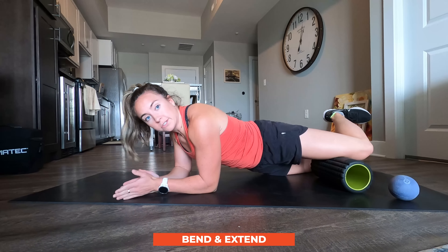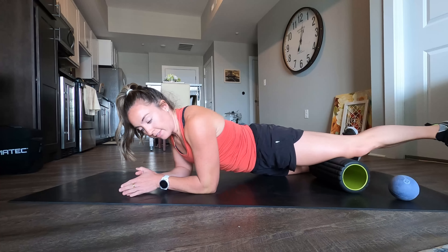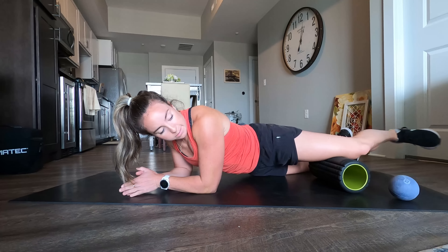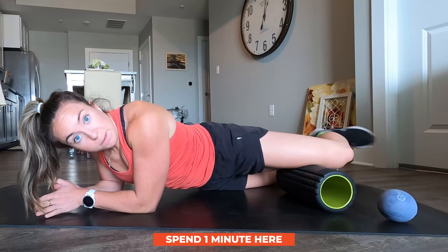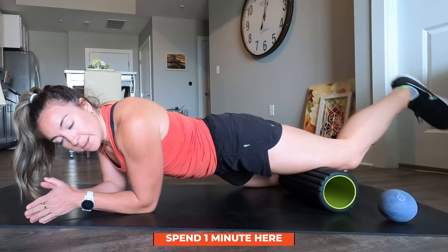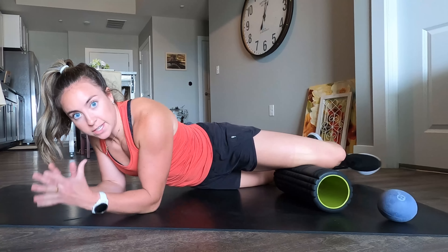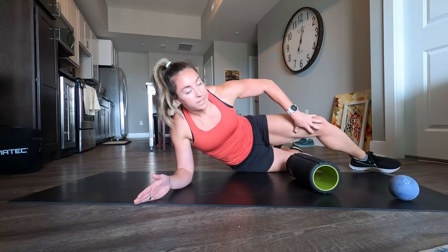If you're propping yourself up, keep that core engaged — don't sink into bad positions at the expense of getting to other areas of the body. Spend one minute here near the knee; you can hit a few different spots if you want. Of course this is all built into a bigger warm-up hopefully, but if nothing else get this five minutes in.